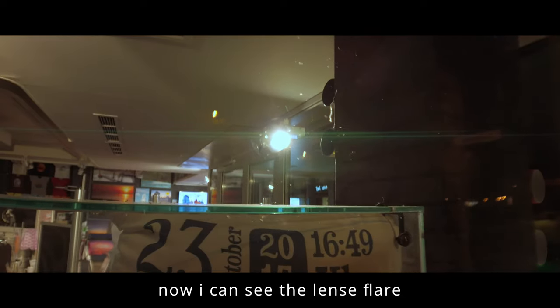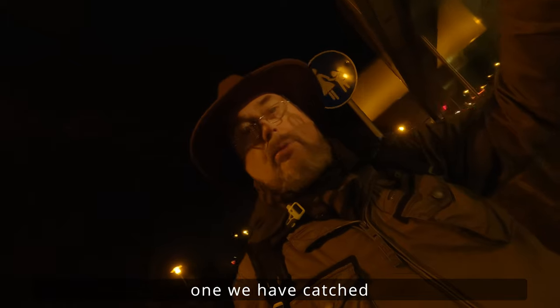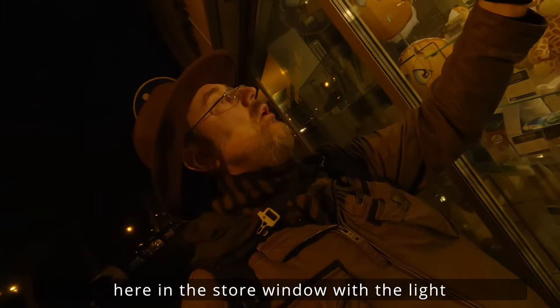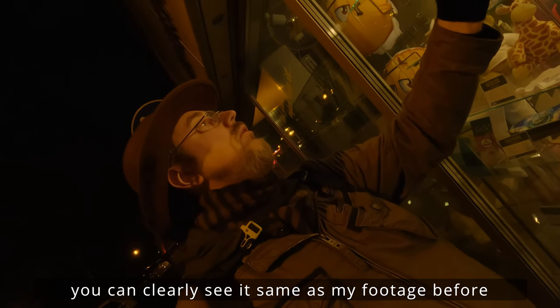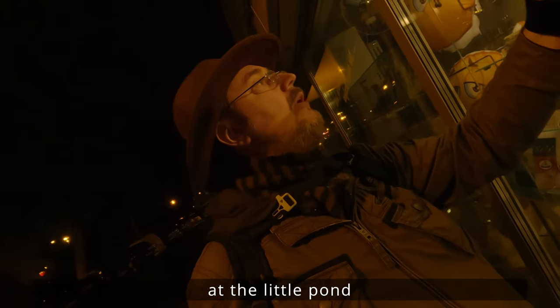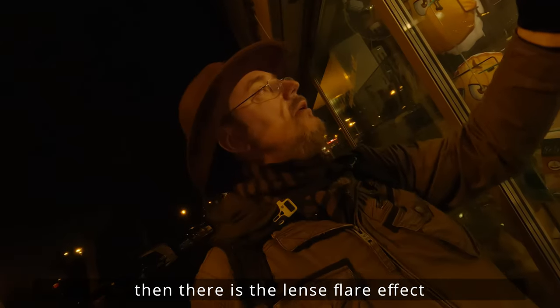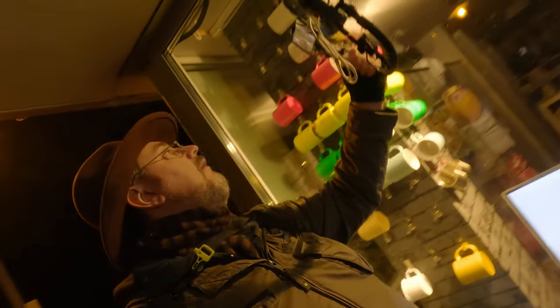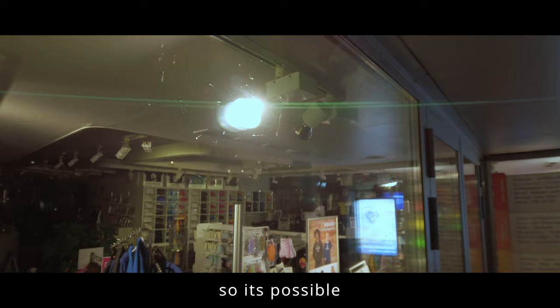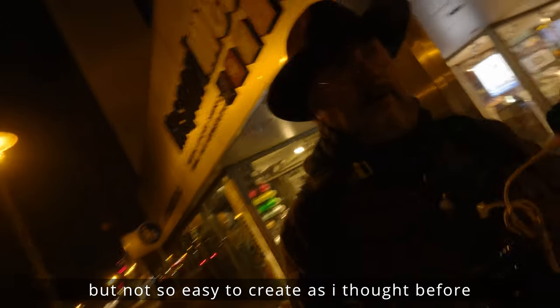But now I can also see the Lensflares. I'll show you at least one. We have here in this Schaufenster, directly at the Strahler, you can also see – as before at the small Teich – these lines that are formed. This is the Lensflare. It's nice to see. It's possible, but it's not so easy as I thought it would be to realize.